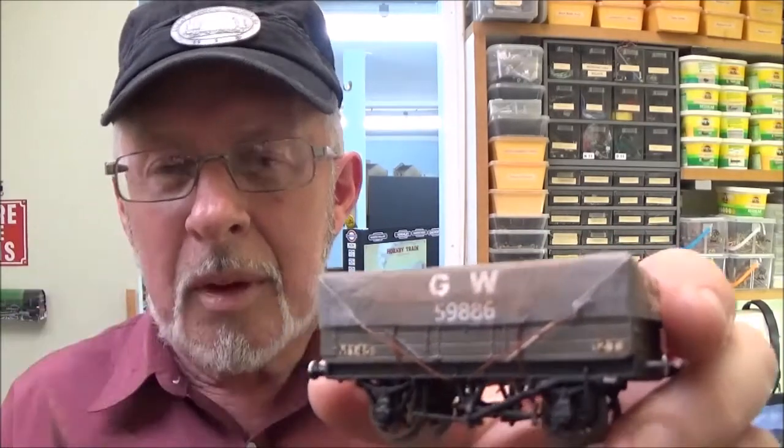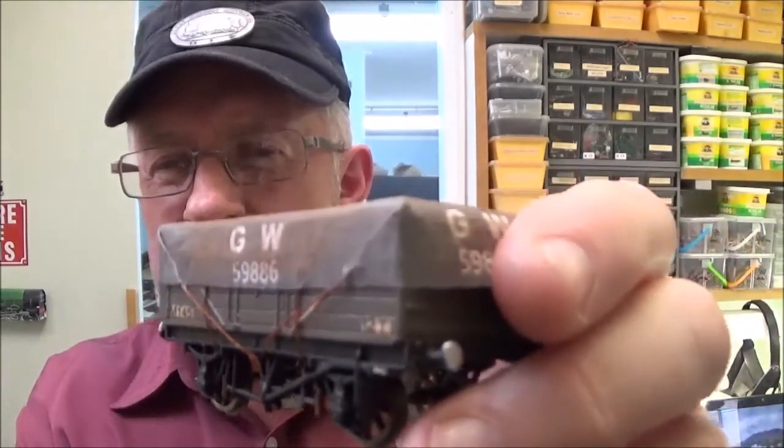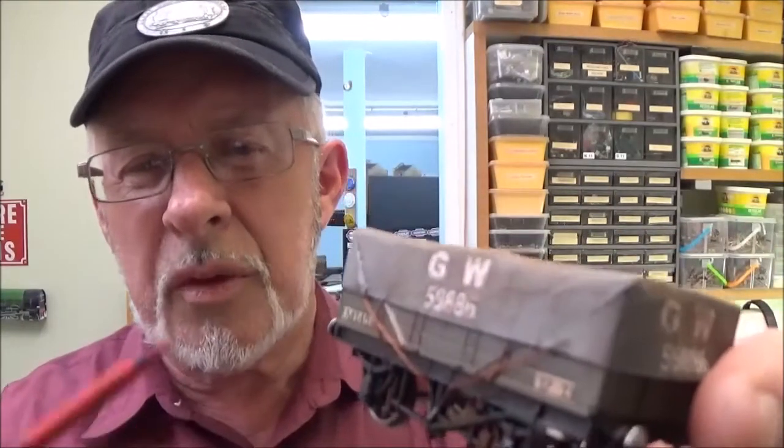Whereas the real thing, in years gone by, had tarpaulins used quite extensively to cover loads. The other day I got this little wagon, which is a pretty ordinary looking little thing, and I've managed to make this tarpaulin for it. It's all done at home with readily available supplies, and it's even got ropes on it to improve the look of it.